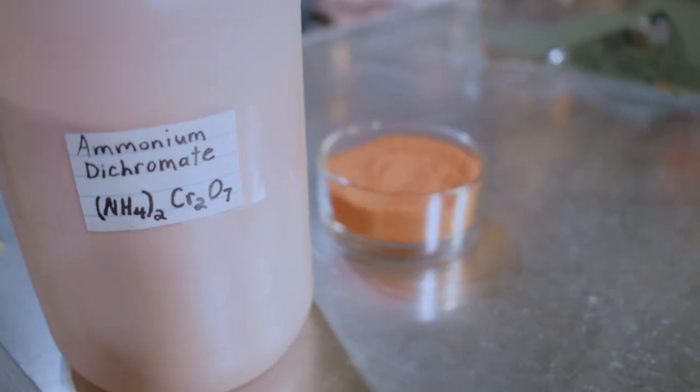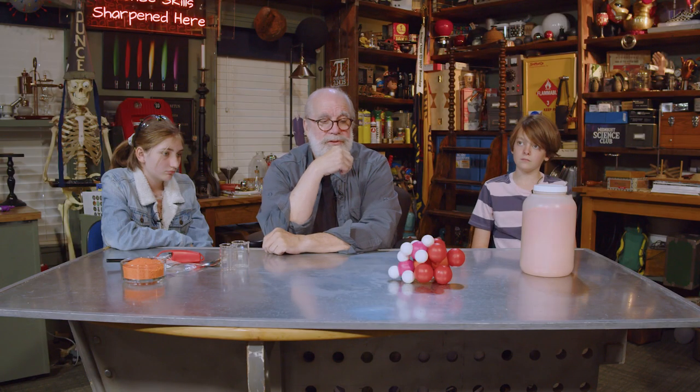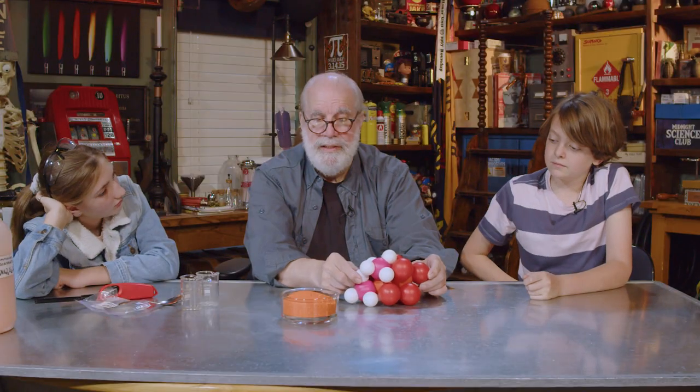Seven oxygens. Then you look over at that jar and that jar is filled with those. What amazes me is that those molecules are just sitting there, and if we could see them we'd notice they'd be vibrating because they have heat.